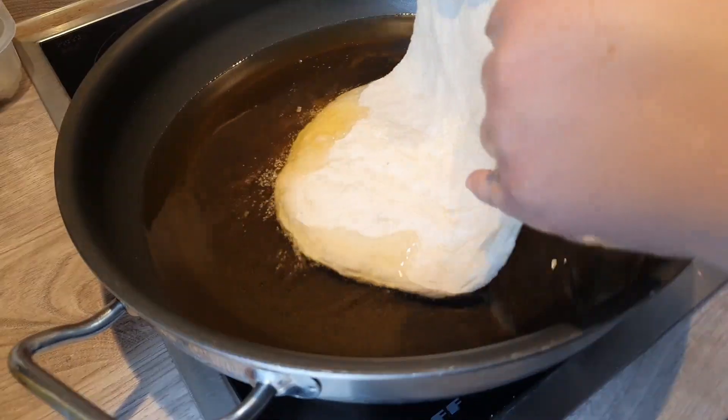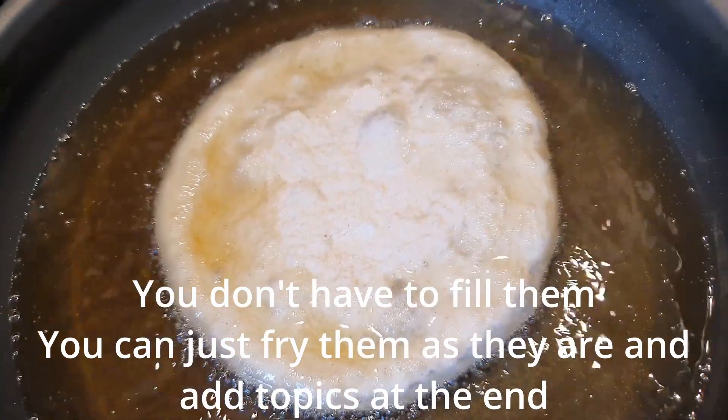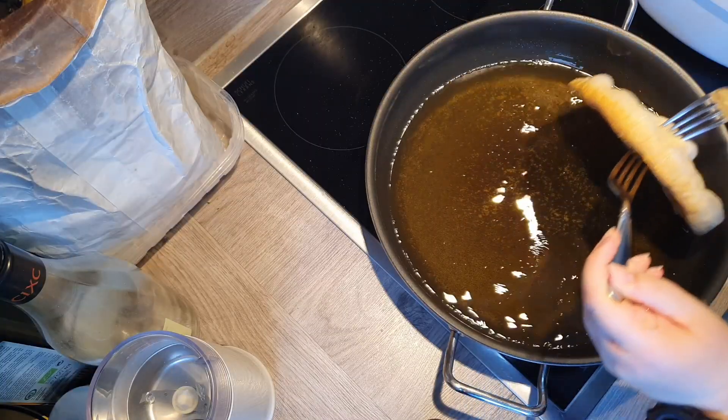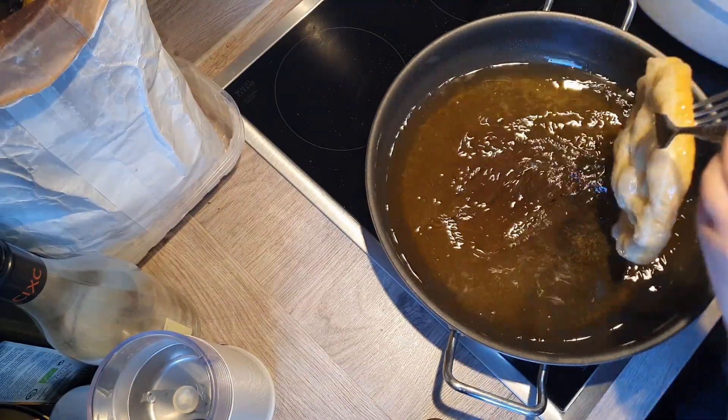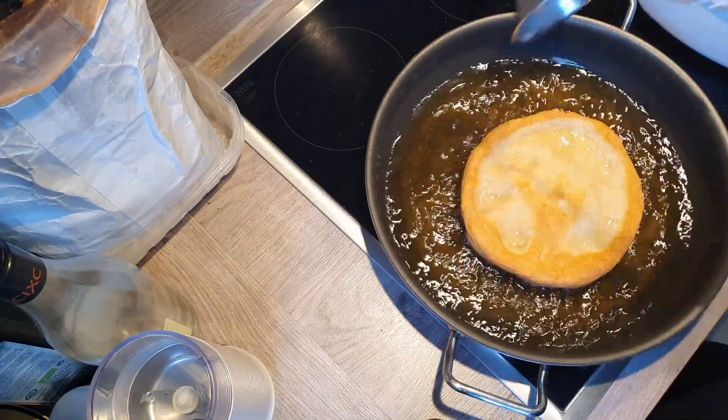When they're done you put them in hot oil, or whatever fat you like to use, and you fry them. You turn them around when one side is brown, and if you have those little holes that are just white and not fried, you fill them again with some more oil so they can fry as well, as you see right here on the screen.